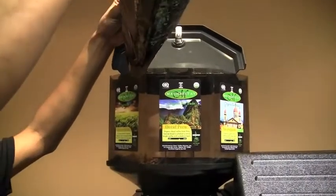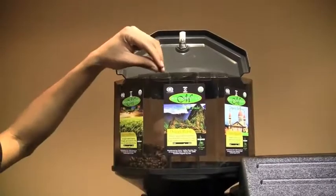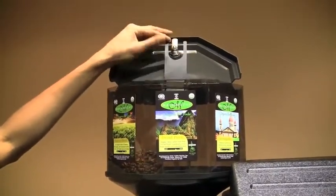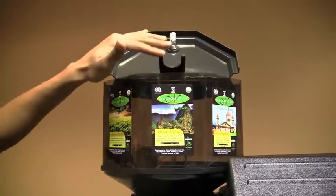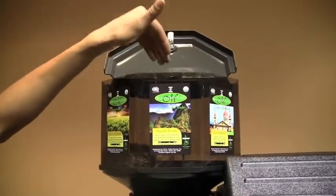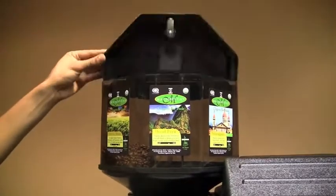Just pour the beans in the hopper slowly so as not to create a mess. For the decaf you must lift the middle drawer here. There's a separator in between all the three coffee selections. That's simply it for that.